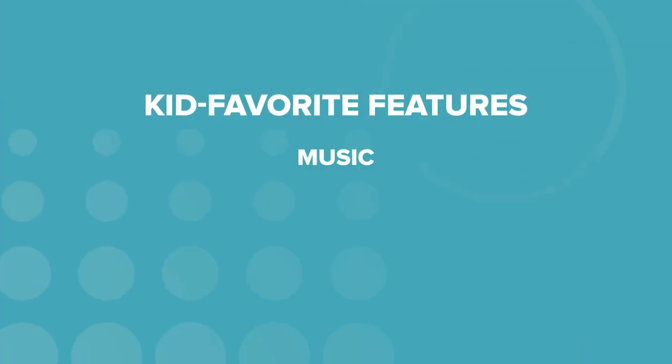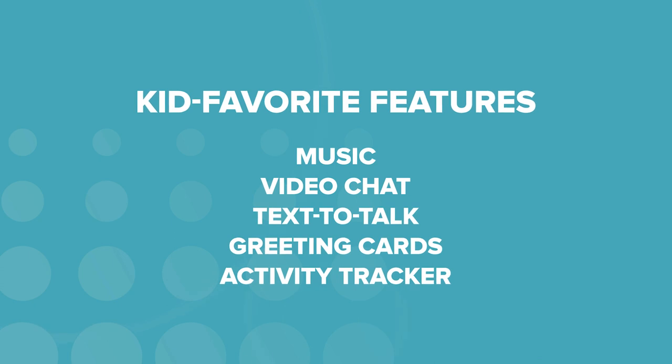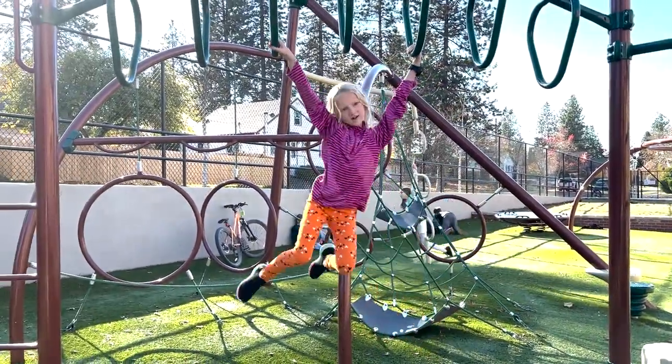Here's where the rubber meets the road — what did our tester and her mom think about the TikTok 4? They agreed with our assessment and they loved it. The kid's favorite features were the music, the video chat, the talk-to-text, greeting cards, and the activity tracker. You can set daily goals for your child for steps taken and hours active, and when they meet their goal, they get a little celebration sound. She really, really liked that. I kept upping her goal because my kiddo didn't have a hard time racking up those steps, which kind of aggravated her, but I enjoyed it.